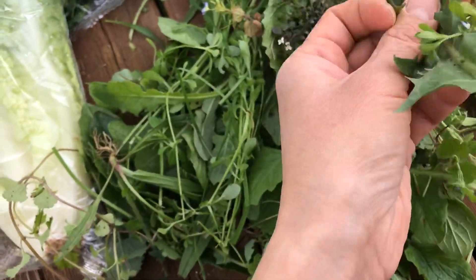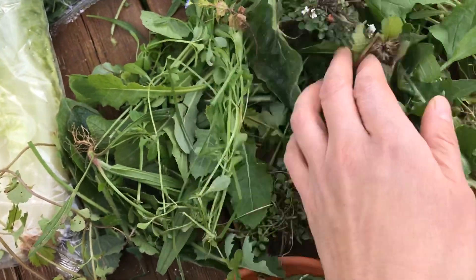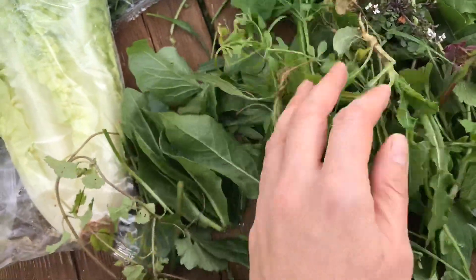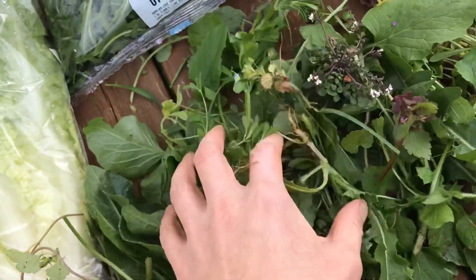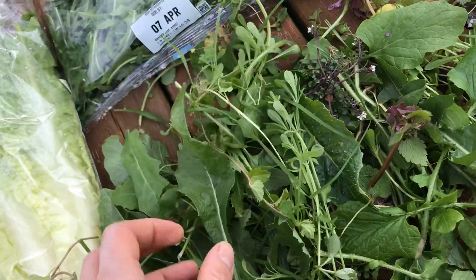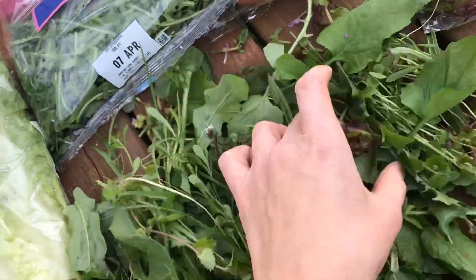Obviously your classic dandelion, but you don't just want to feed that because it is a diuretic, so it can dehydrate your tortoise as well. The great thing about having variety for a tortoise is you're getting lots of different vitamins and trace elements in. So the more you can learn, the healthier diet you can give your tortoise. And of course it's free.